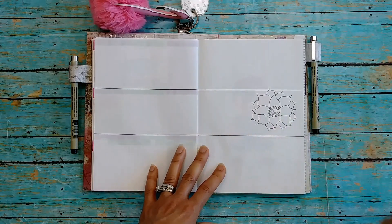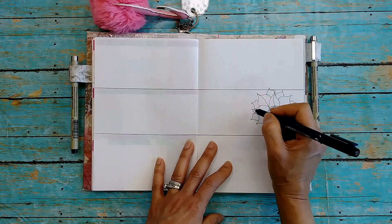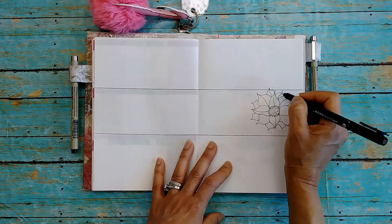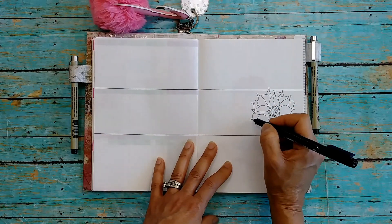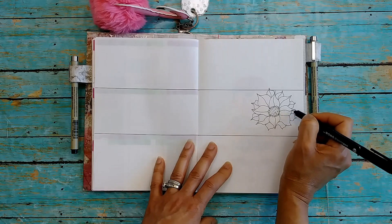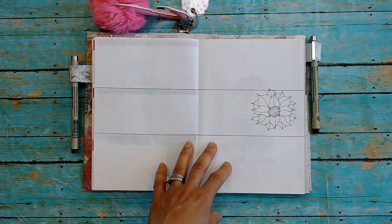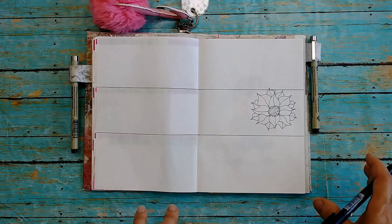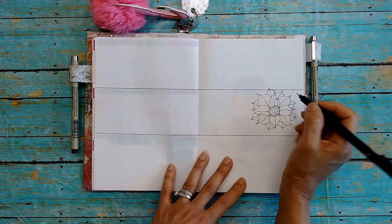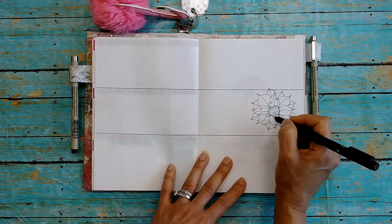Don't worry if one looks kind of weird — it's okay, it's fine, I promise. Then you're going to draw a line in the middle of each petal. I don't draw a straight line — just not straight — I think it looks better that way. It's fine if it's not perfect. Then I try to put one or a couple of the squiggly line details around each of the first four central petals that I did.